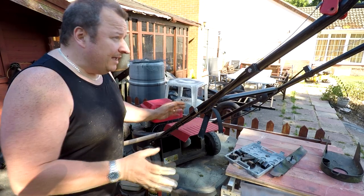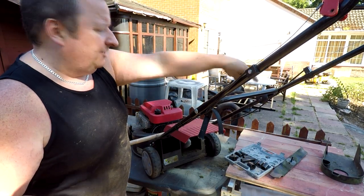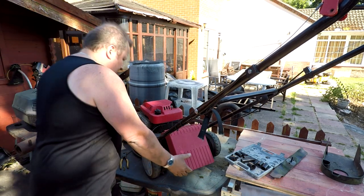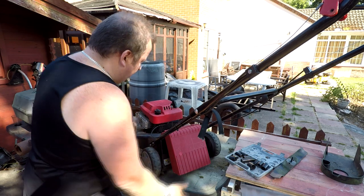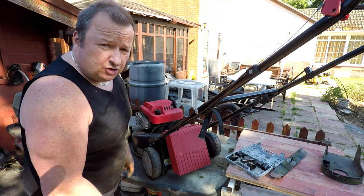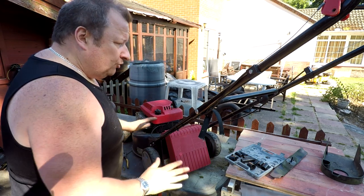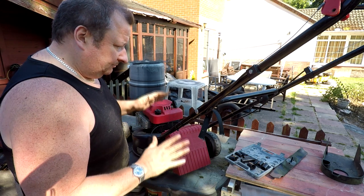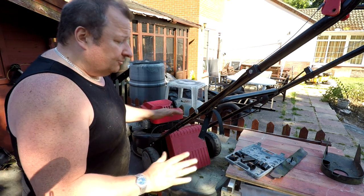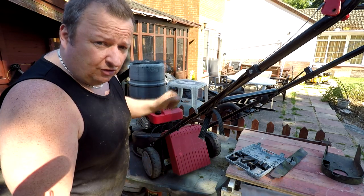There we go — that's the cable now on and adjusted up as you've seen with the sliding thing there. All that leaves me to do now is give it a good clean up, but I'm not going to do that today because I'm just about to watch the England game. We'll just give it one more start, put it on the floor after we've put the blade on. We've cleaned out all the underneath so that's all well now. I'll just put it back together — you don't have to see that, you saw me take it apart.